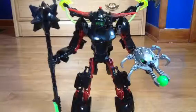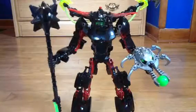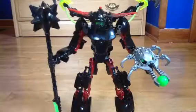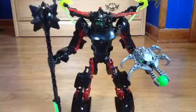Hey guys, Solard here, back with a Hero Factory review of the Hero Factory Breakout series from early 2012, late 2011.